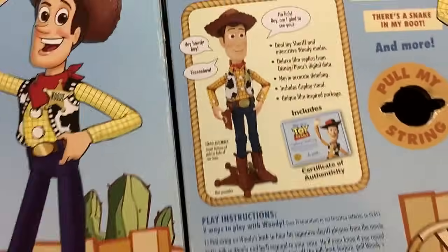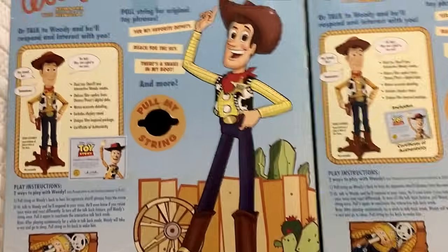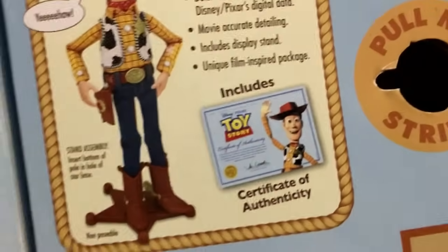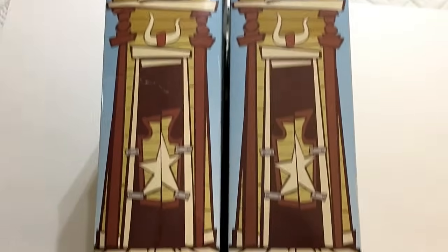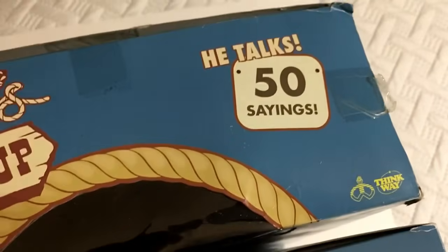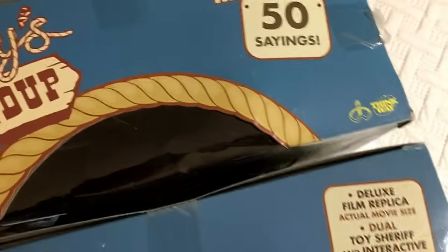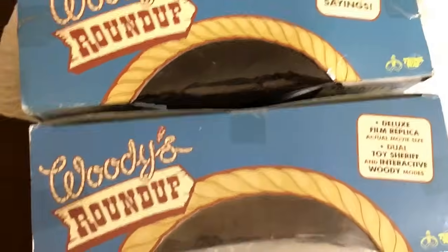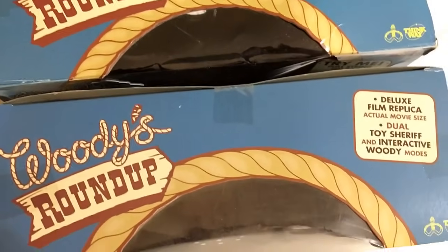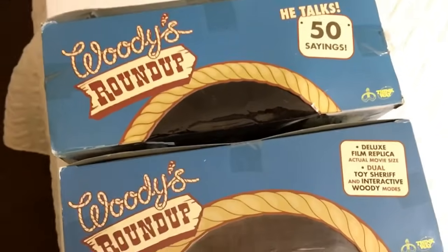Side by side they look the same, but the main difference on the back is the text sizing. The sides of both boxes look exactly the same. On the top of the box, the signature says 'deluxe film replica' while the 2009 just says 'he talks, 50 sayings.' Also on the top, the rope detail is different — the 2009 version has more detailed, colorful rope, while the newer version looks a little dull. I kind of like the 2009 box better overall.